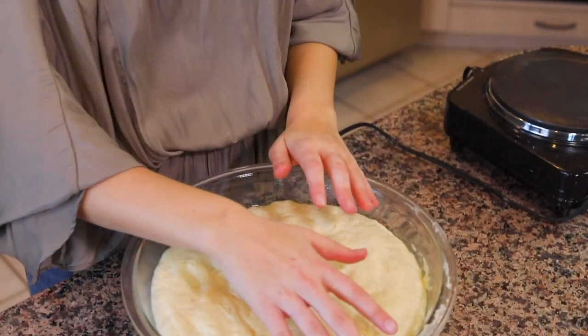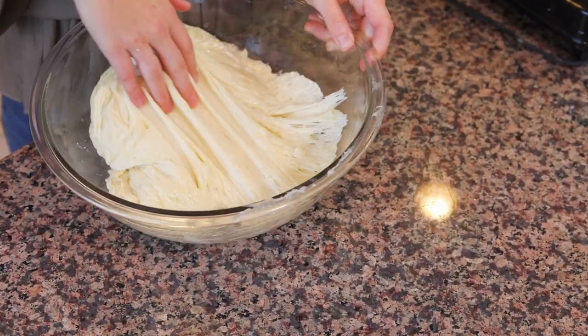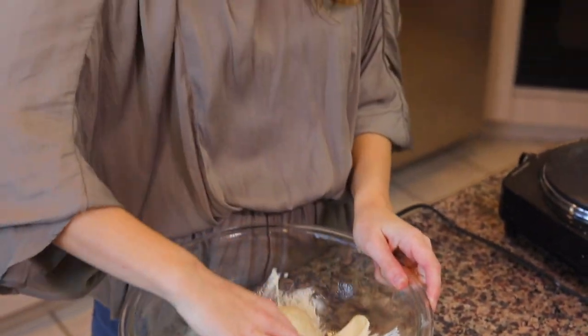I left our dough to rise and you can see that it is definitely a lot bigger than when we put it in the bowl. I will admit I did leave this to rise a little bit longer than an hour, so it's probably a bit bigger than anticipated, but that's all right — we're going to roll with it.